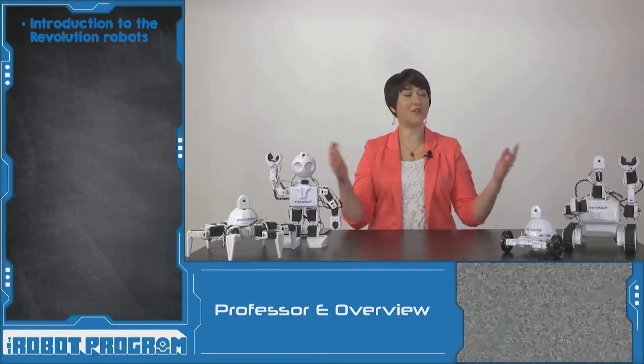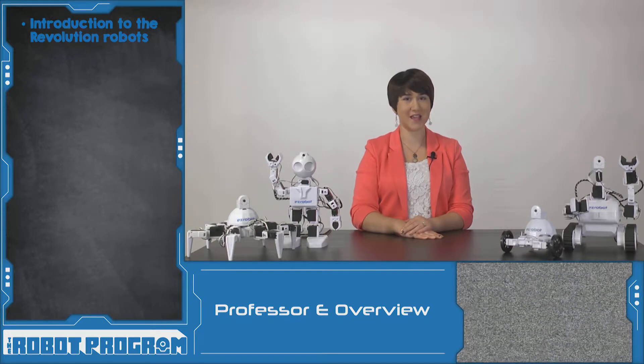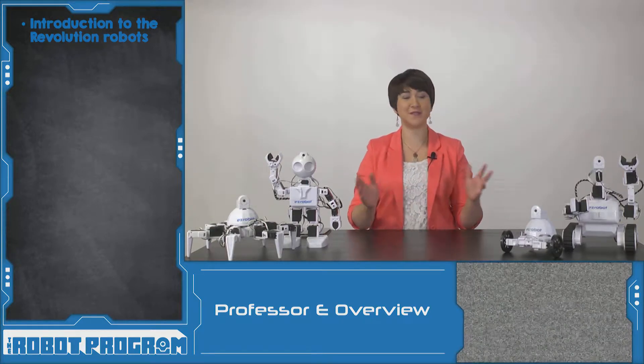Hi there, welcome to the Robot Program. I'm Professor E. In this episode I'm going to introduce all four of our Revolution robots and explain a little bit about the differences between them.